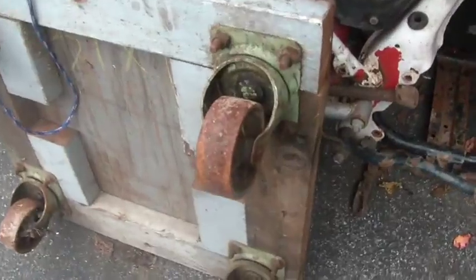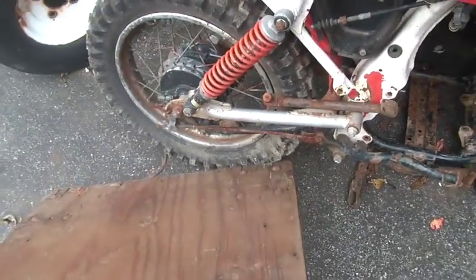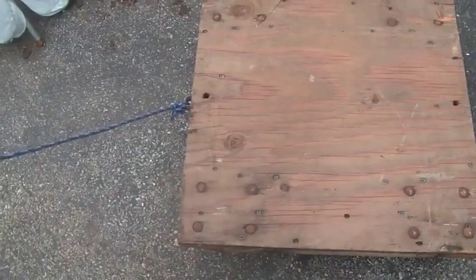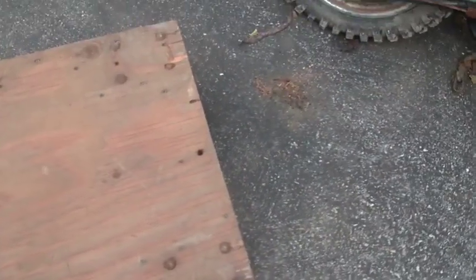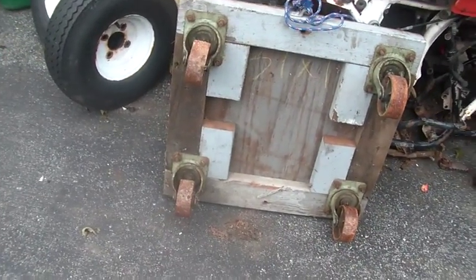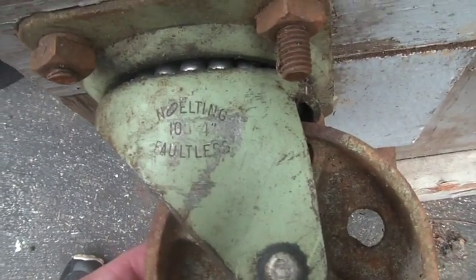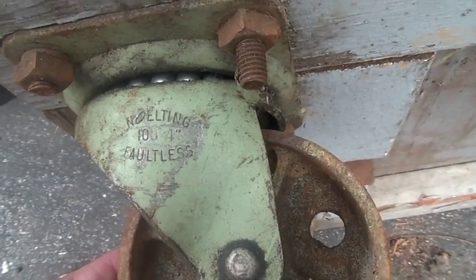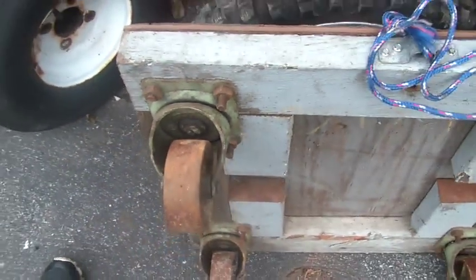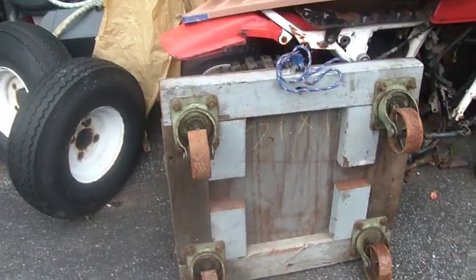I picked this up for five dollars. It has heavy-duty casters and it rolls real nice and easy. You can see the big bolts they use to set it on. I don't know if they put 55-gallon drums or something on these and rolled them around. These are Faultless casters — those casters are probably at least $25 each, so this was well worth five bucks.